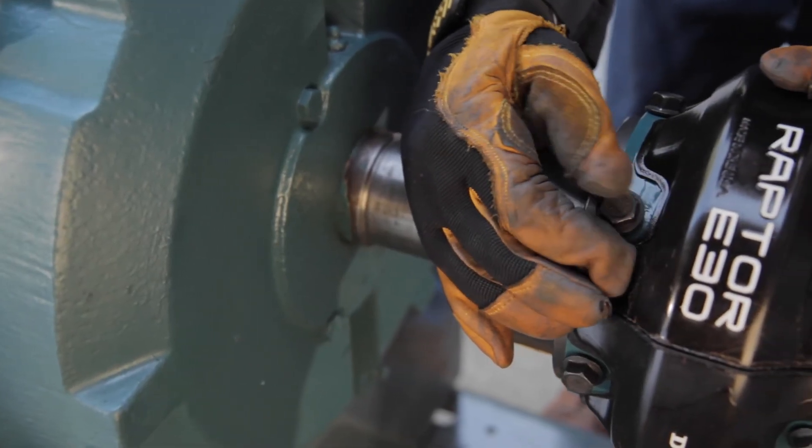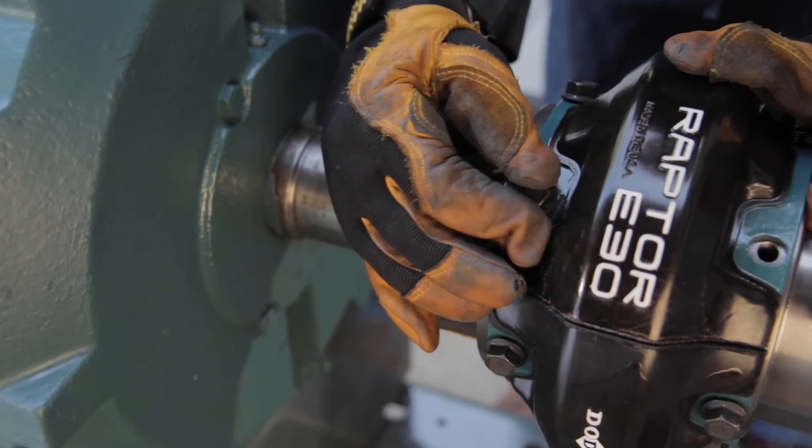Next, place the second element half on the hubs and finger tighten the fasteners.